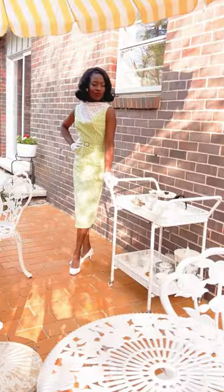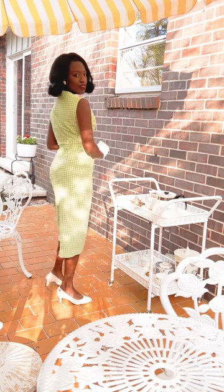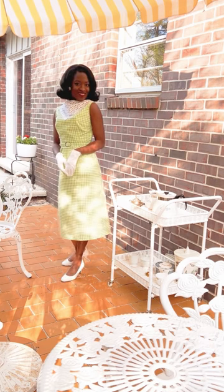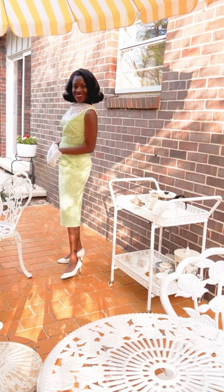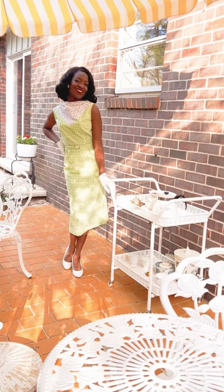I did not wear her hat, but what outfit is complete without a terrace — or in my case, a patio? And this is the final look. We finally cleared out the patio and started our gardening, so now I have an outdoor space for coffee and mimosas. What do you think?